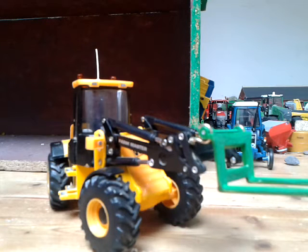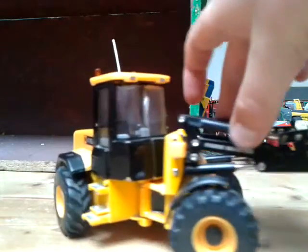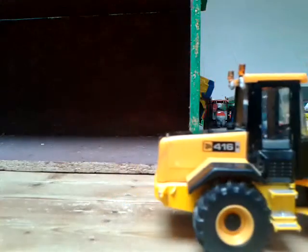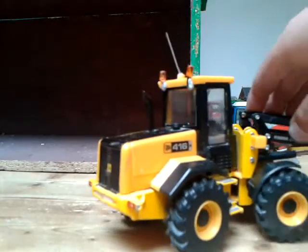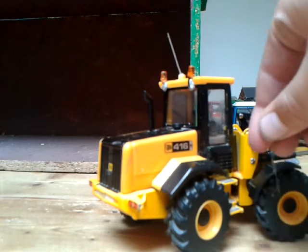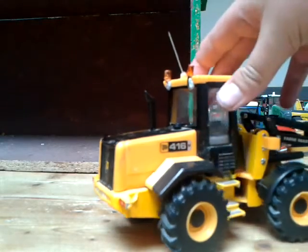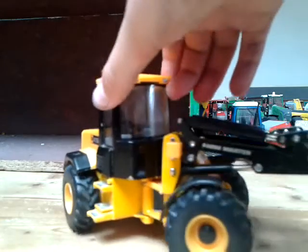Hey guys, it's TS115A here and today I've got a bit of an update on what was kind of a conversion of the JCB 416S Farm Master phone 6S. I've added beacons with blue tack but I might change that to glue or something later, since it kind of doesn't look right, but it looks nice enough from here.